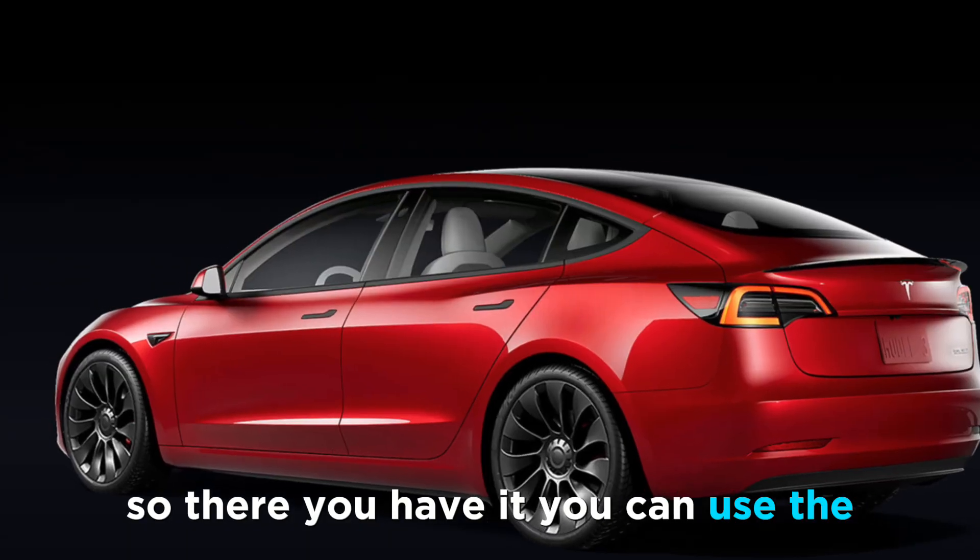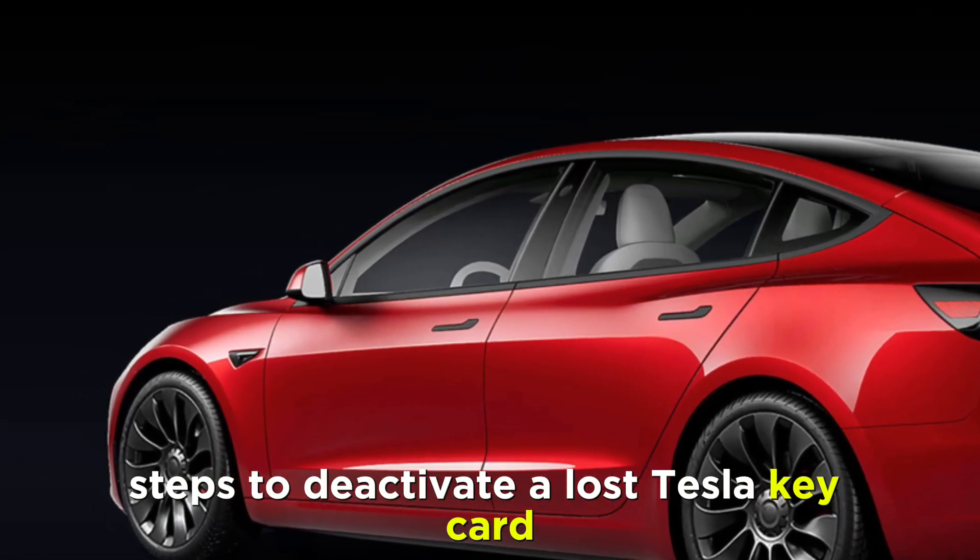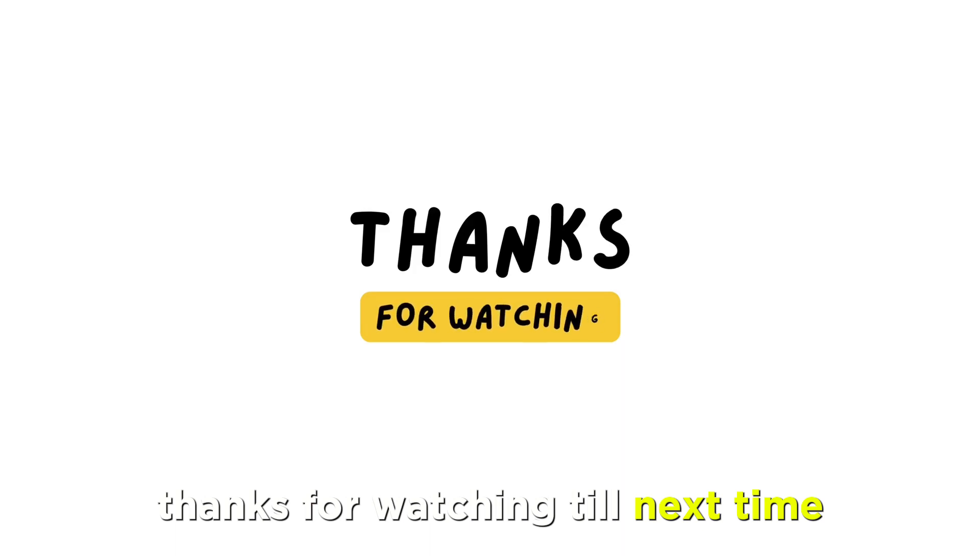So there you have it. You can use these steps to deactivate a lost Tesla keycard. Thanks for watching. Till next time.